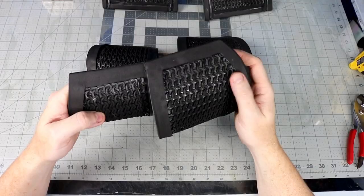The armor that attaches in the bicep and tricep area is actually one piece stacked on each other, so I simply glued them together.